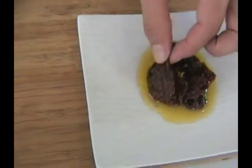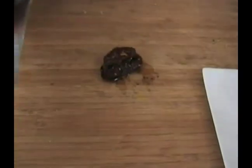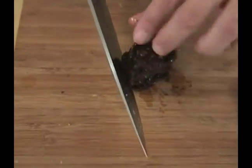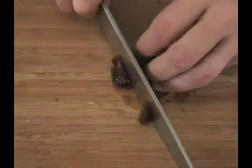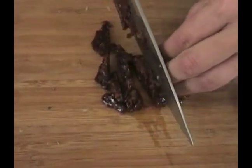I'm going to take some of those sun-dried tomatoes and line them up on my cutting board. I've got about five here. I'm just going to run my knife down the length of the sun-dried tomato. We're going to do long thin strips, or julienne, of sun-dried tomato.